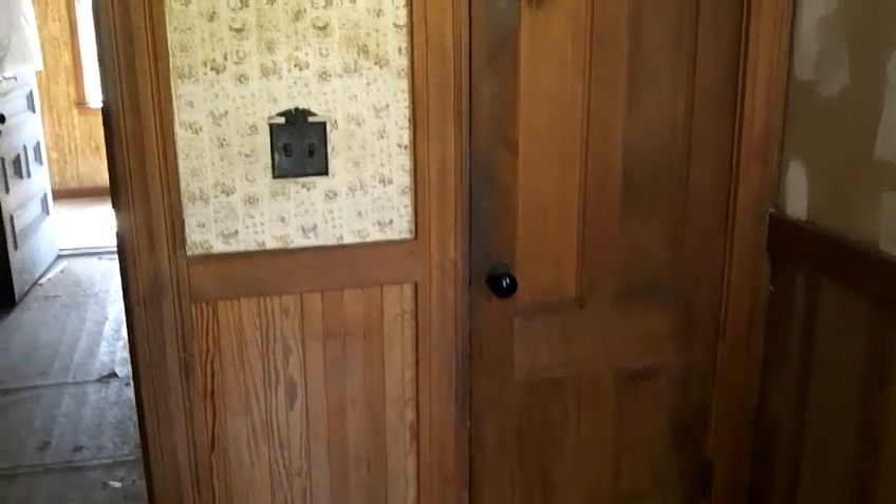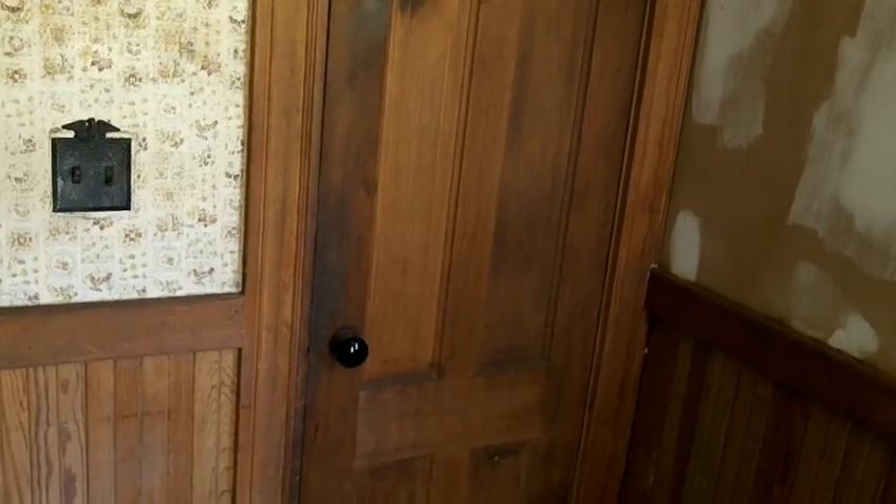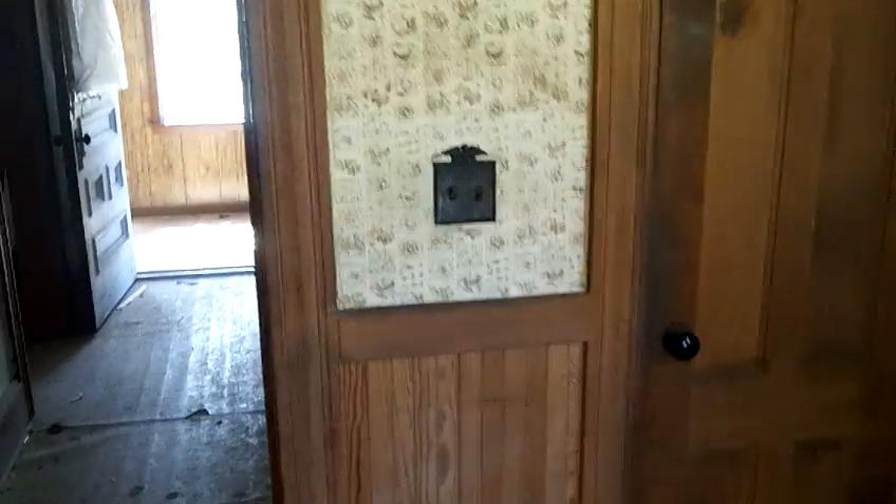The wainscoting — all of that will get numbered and packaged in a way that we can put it back in the same room and the same door opening it came from. A door opening like this very likely is going to be a unique size in a house this old, so we want to make sure we don't get the trim mixed up, and then it will be ready for reinstallation.